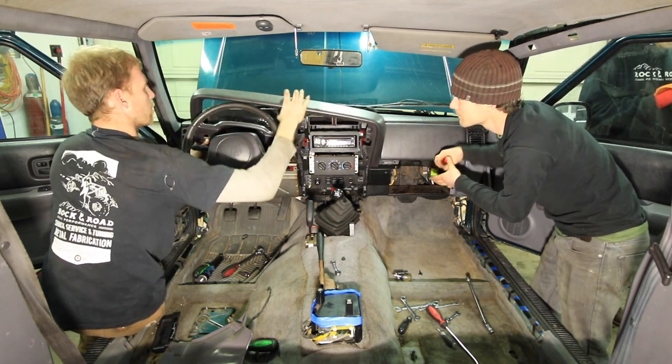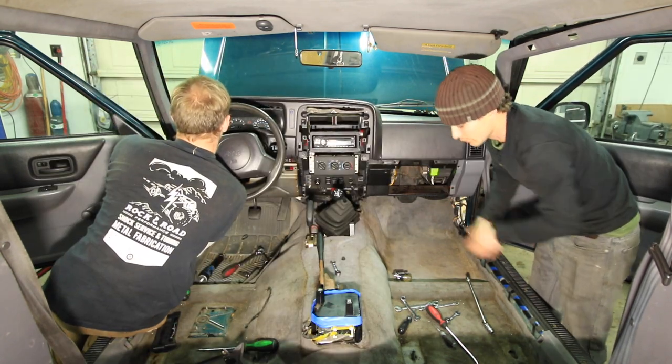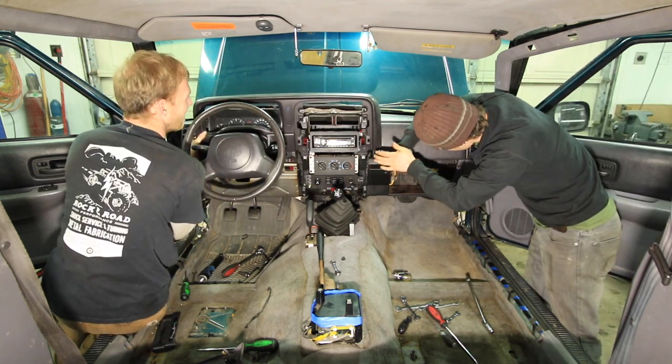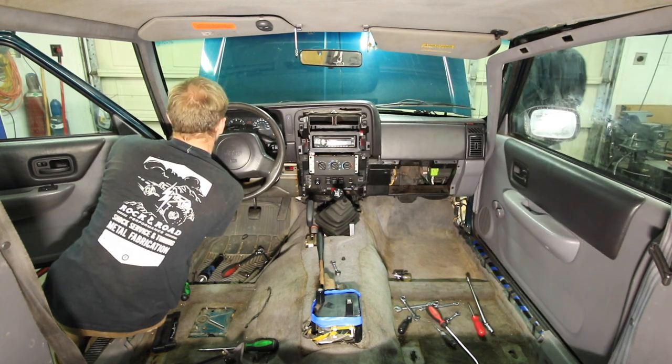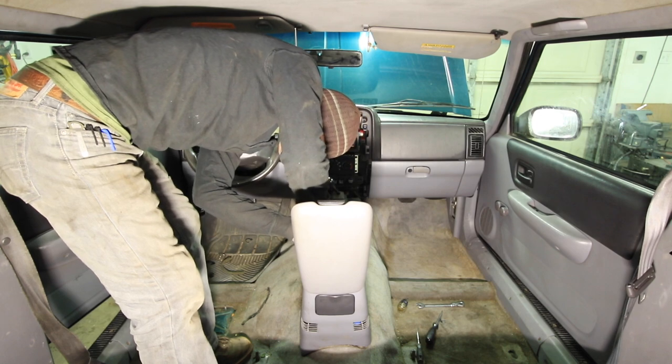What I would recommend is just Google search or find your favorite forum and look up how to disassemble the dash or how to remove a heater core on your particular vehicle and year, and that is the best information that I can give you on how to disassemble your particular vehicle.